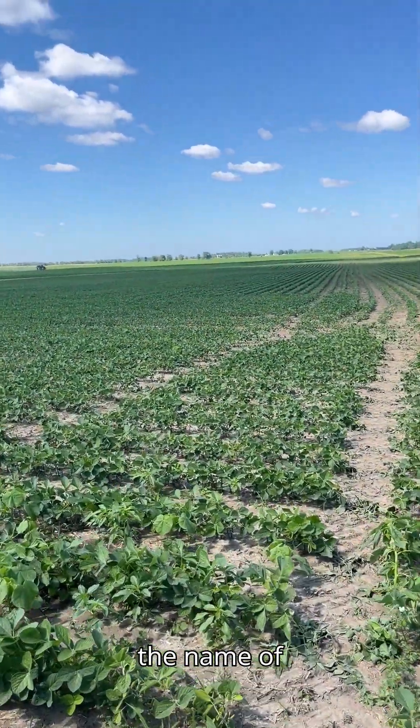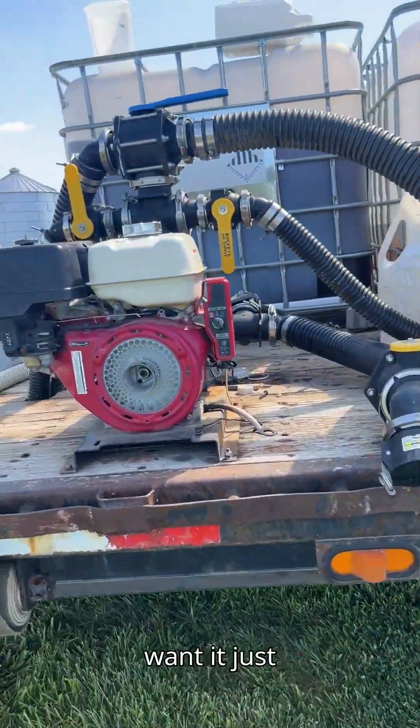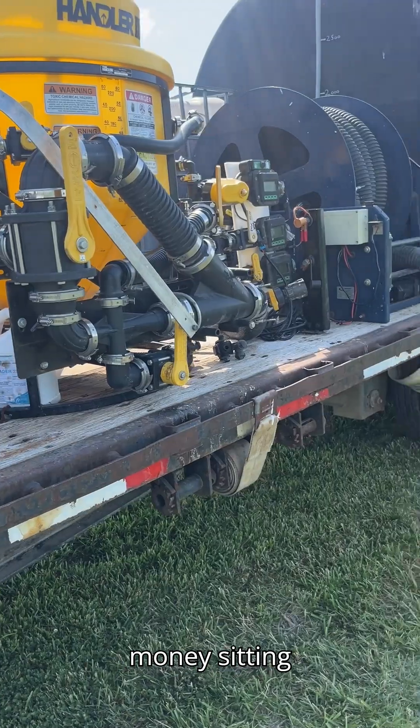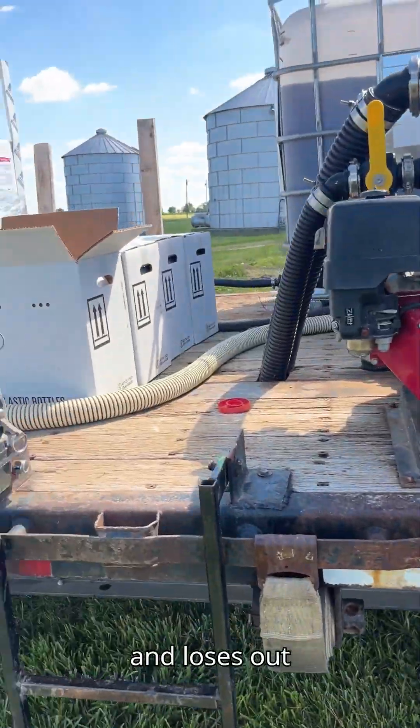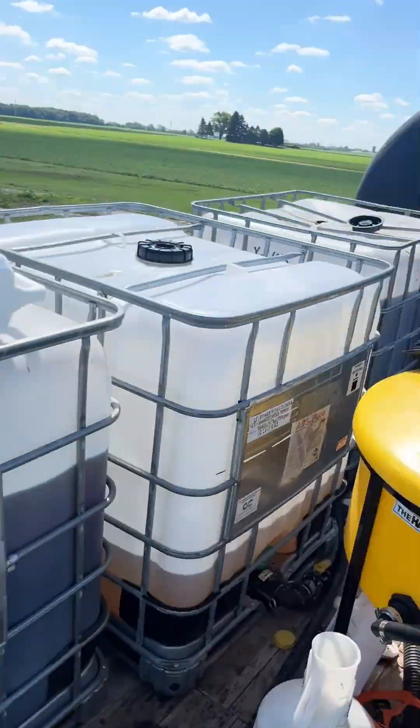Anything to speed up this process — efficiency is the name of the game because you've got a very expensive sprayer sitting there. You don't want it just sitting; it doesn't make you any money sitting still and it loses its value. The whole idea is you've got to keep it moving.